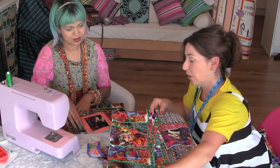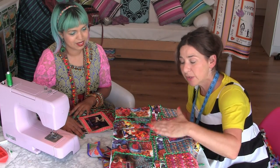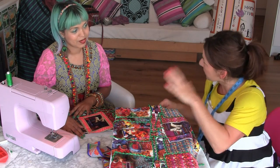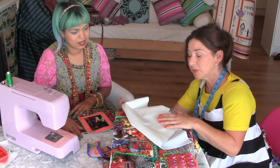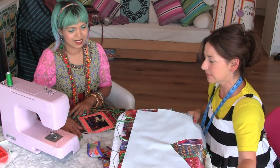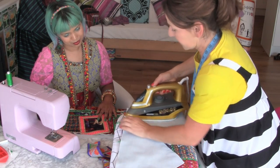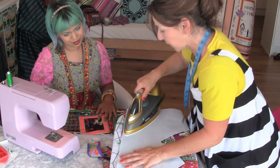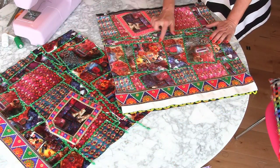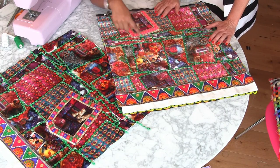But when you sew it onto the velvet it does scrunch up a little bit and then you need to press it. Lots of people are really scared of pressing velvet. But if you haven't got one of the special velvet pressing boards — the ones with little pins so you don't flatten the pile — you can simply use another piece of velvet. You don't want your iron to be too hot, and use steam. Press it with the velvet on top and not too much pressure. This stuff really frames it so well — it looks like actual photo frames.